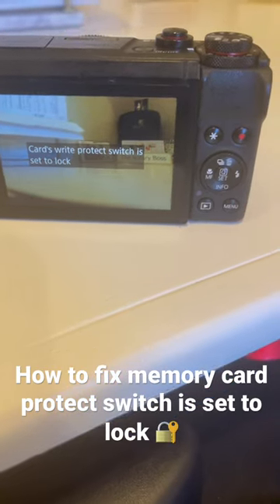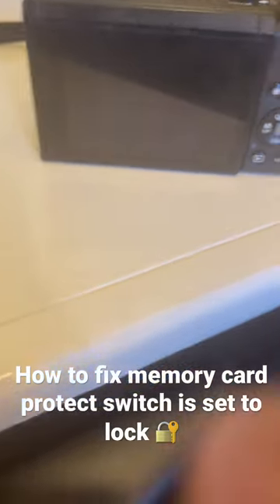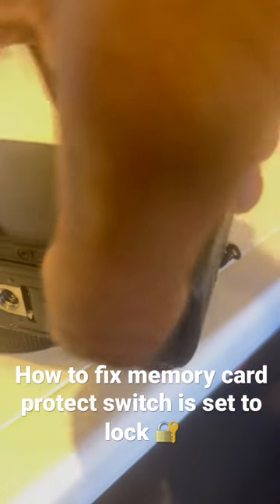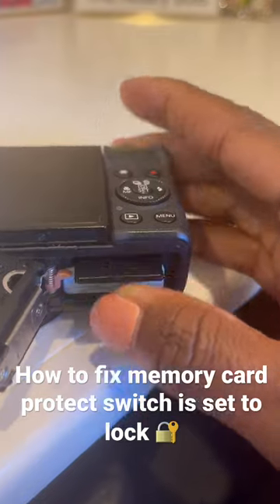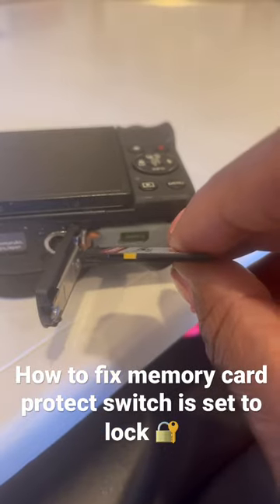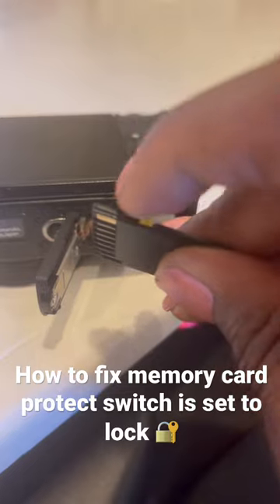So of course I googled it and I discovered — let me take my card out — there's a little switch on the side of the memory card, and somehow it was inadvertently switched to lock.